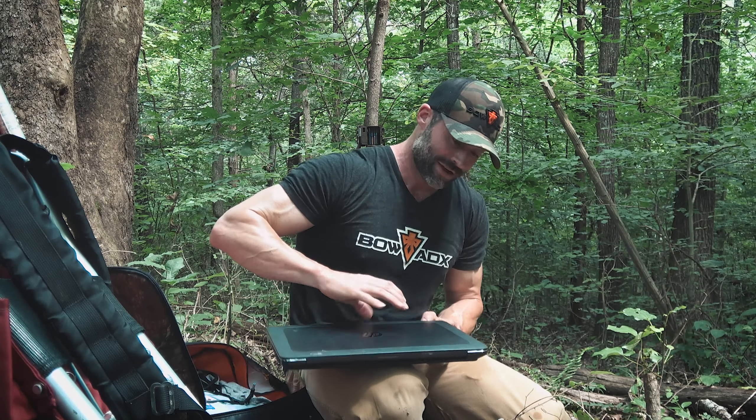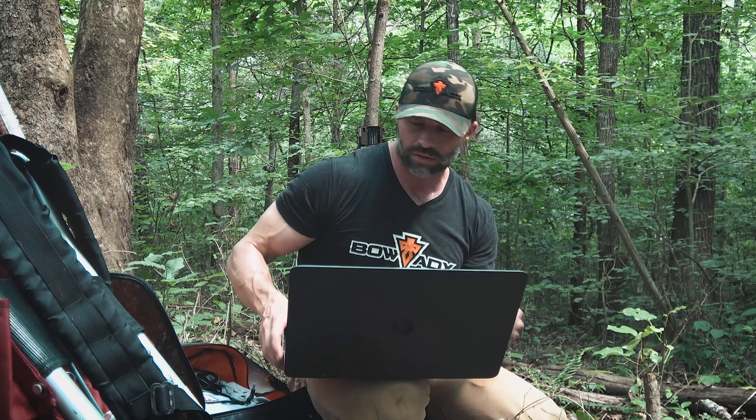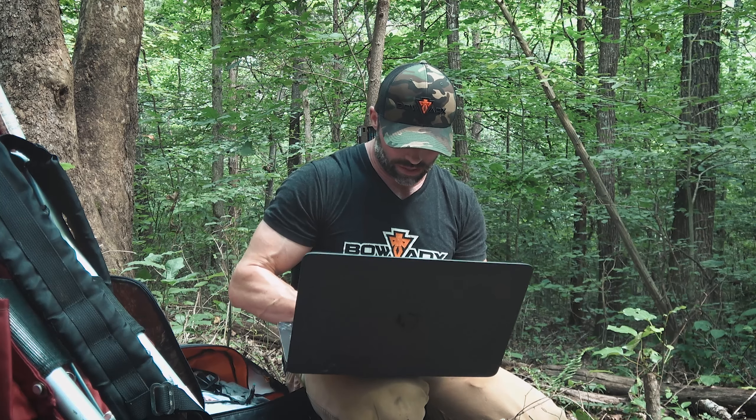Time to check some cards. We put these cameras out about two or three months ago. This is a brand new property — we haven't had a chance to hunt it at all. I scouted it one time with my dad and I'm anxious to see what's on the cards. We've got three cameras in here, so this is number one. You never know — even if I see a lot of does, if I don't get a good buck on camera, come rut there will be bucks.